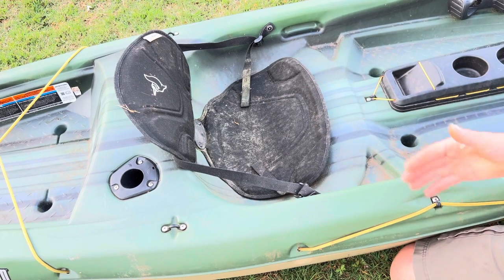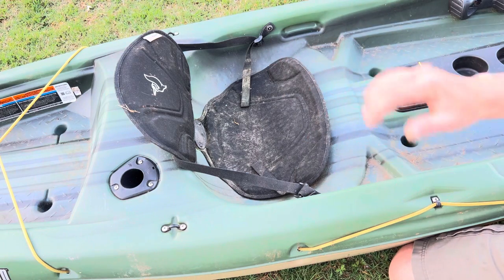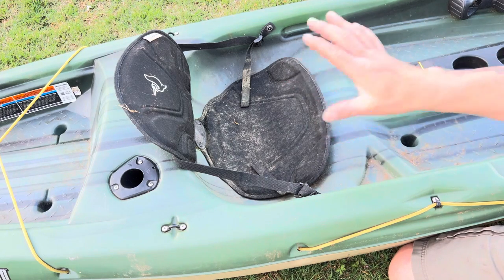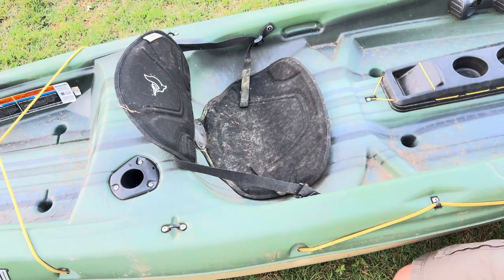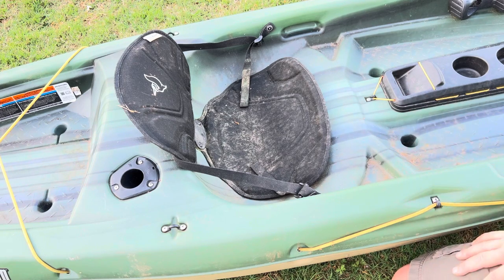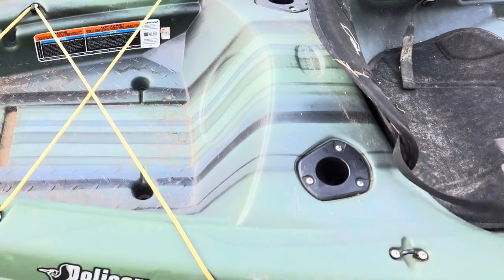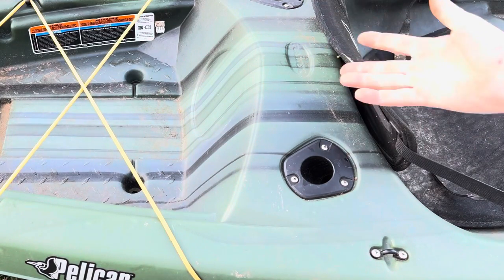The only negative I had about this boat was I wish it had another set of scupper holes right there in the seat area. Yes, that does mean your butt's always wet, because once the boat's wet, water's just going to stay there. That was the only negative I have about this boat for $300. The seat itself is very easy to adjust — you just use these little pull handles to pull the back if you want more support, and it works great for that.